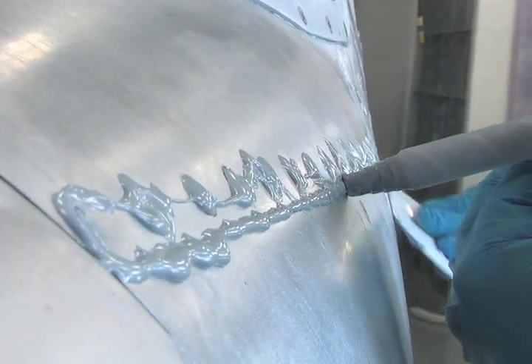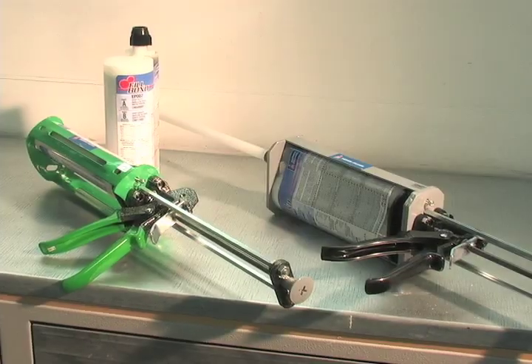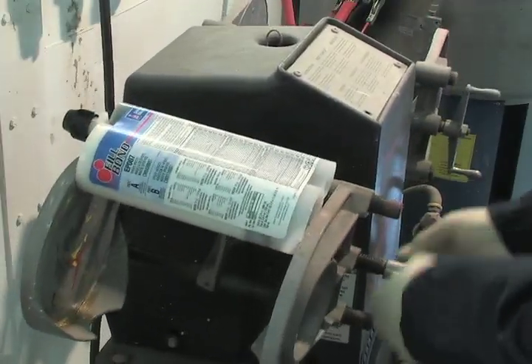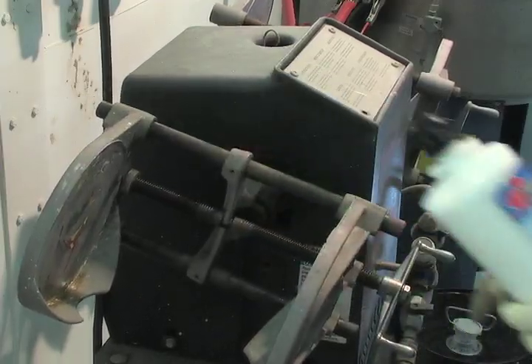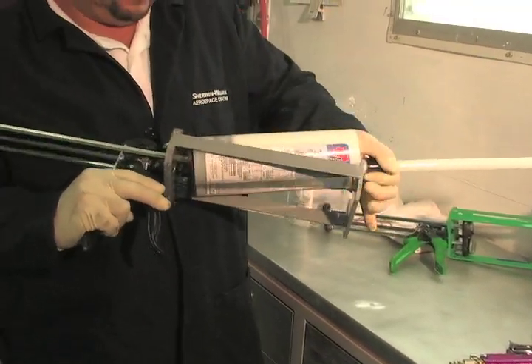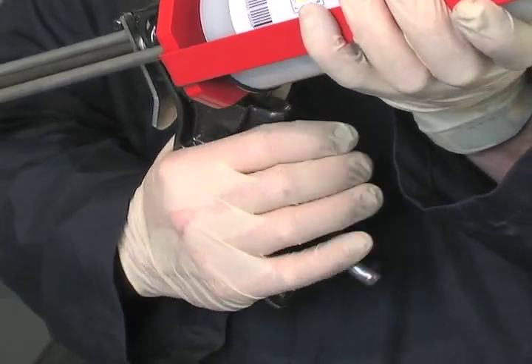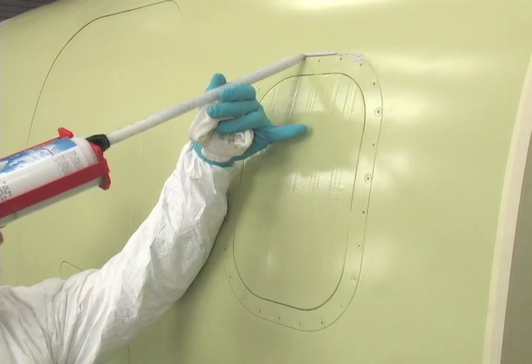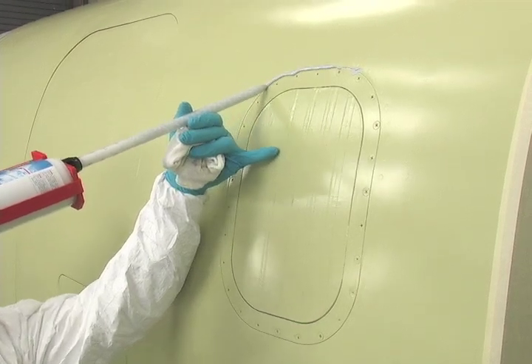What makes it better? It all starts with its no-mess, no-waste dispensing guns. All you have to do is shake one of these double-barrel cartridges and pop it onto the gun. Then just squeeze the trigger. The two materials are mixed automatically at the exact ratio needed. The Fillbond dispensing gun also enables you to apply the putty exactly where you want it — no other tools necessary.